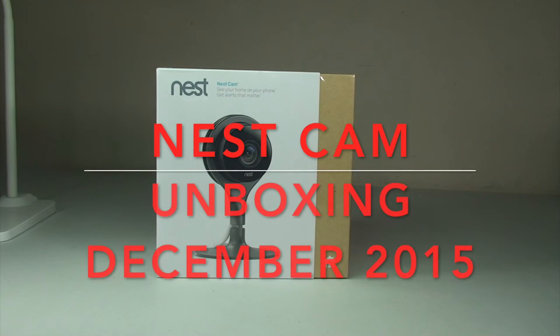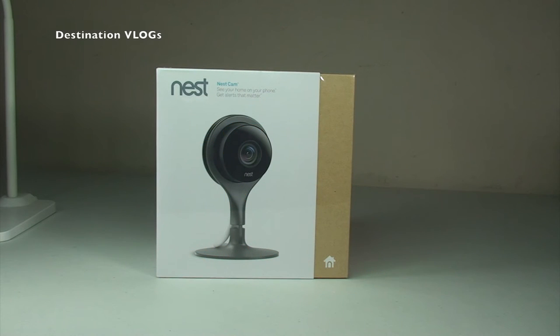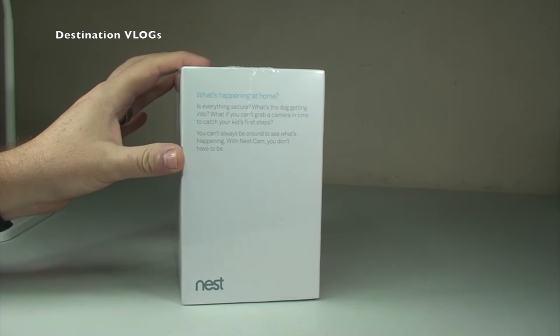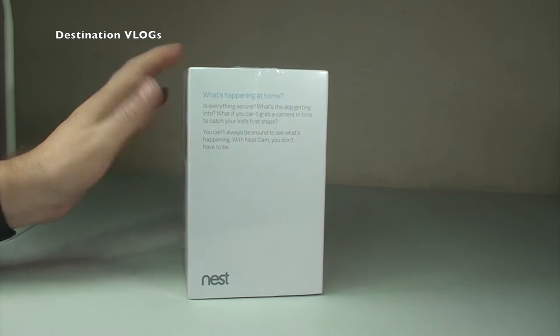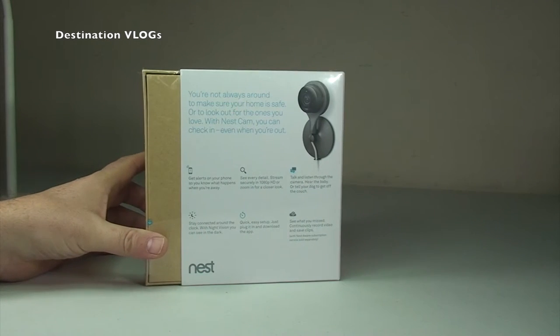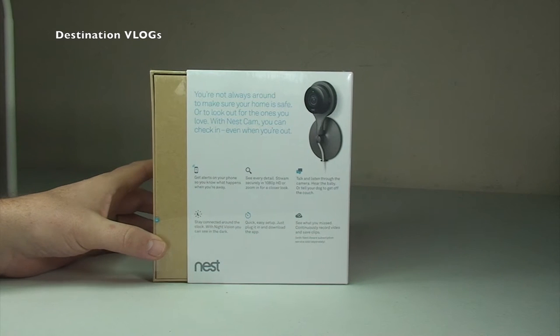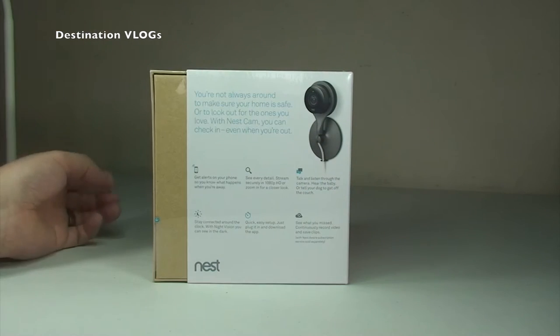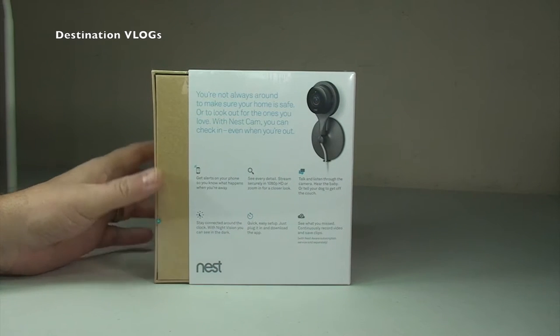Hi YouTubers, it's Dave here. Today I'm bringing you an unboxing of the Nest Cam. This is really marketed as a home security camera designed for indoor use, but there are some products — cases — you can buy to put the camera in so that you can use it as an outdoor security camera.